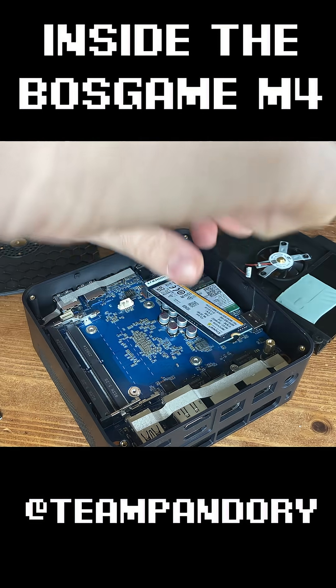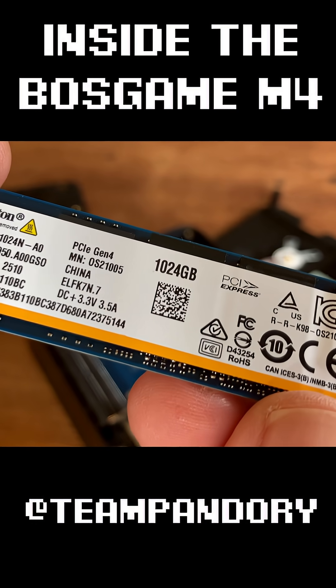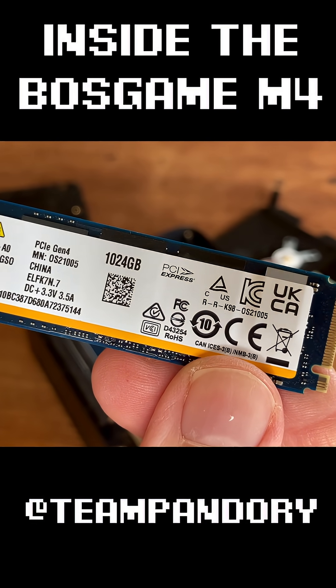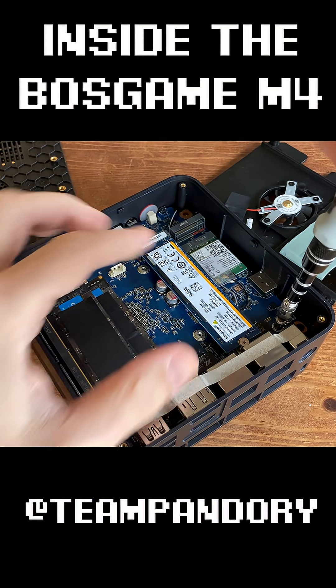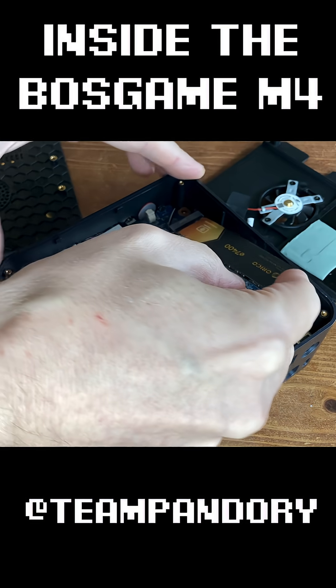Let's have a look at the NVMe storage, and it's a Kingston PCIe Gen 4 — a reasonably decent budget brand. If you want to use the outer storage slot, you'll only need a size 5 hex socket. We can just pop it in.